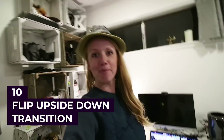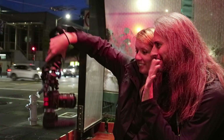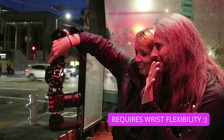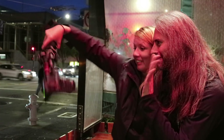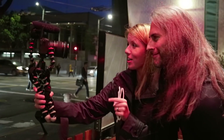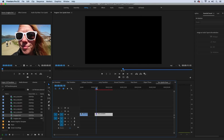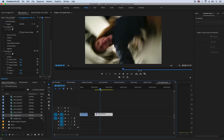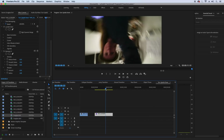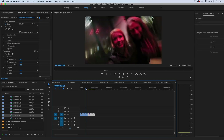Last but certainly not least is the camera flip transition. While vlogging in selfie style, flip your camera directly upside down. I forgot to film the second half of the scene, but what I did was start with the camera facing down and flip it back up again. In Premiere Pro, cut the first clip when the camera is fully rotated upside down, then cut the second shot when it's upside down and about to rotate back up. Splice them together and voila — you have your flip transition.